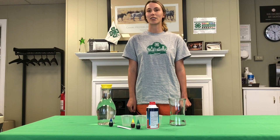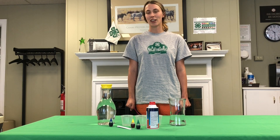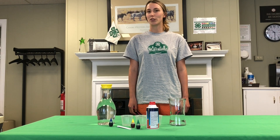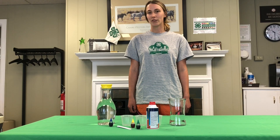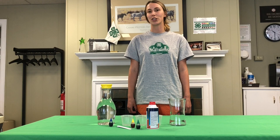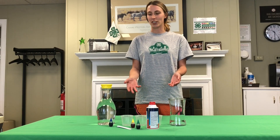Hi, my name is Mariel and I'm with Colorado State University Extension. I work with Denver 4-H and we do youth development programs all throughout the city and county of Denver. For more information on our office and programs, visit us online or through our social media. Now let's get started on today's activity.